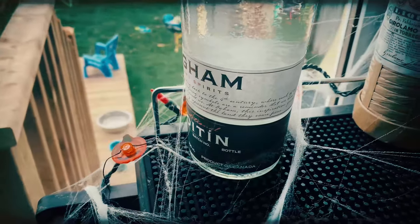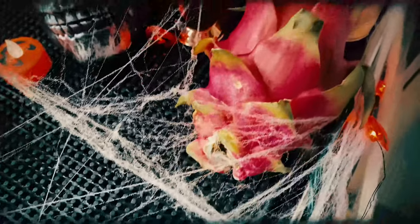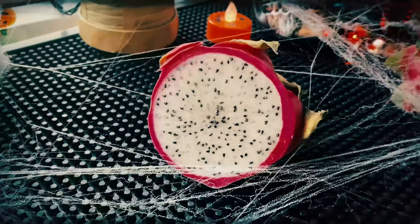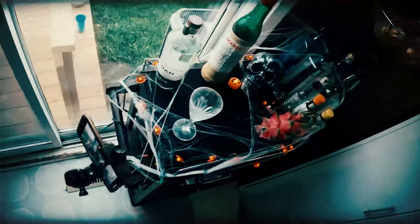We're using a local poitín made in Ottawa, Canada by Ogham Distillery. We're also using dragon fruit, which is surprisingly mild but does come through in this drink. I'm also going to use some Luxardo maraschino and some Cointreau.